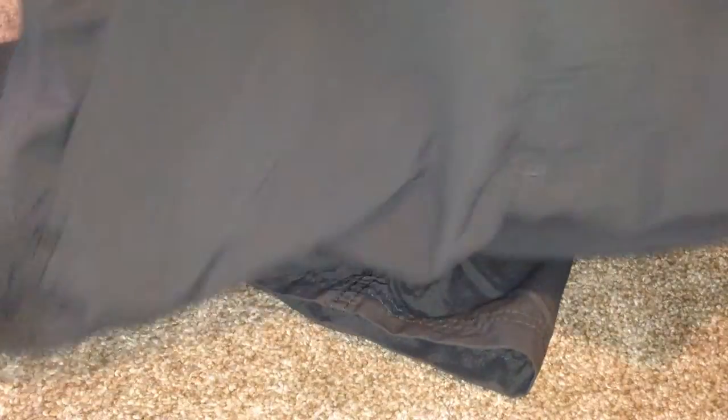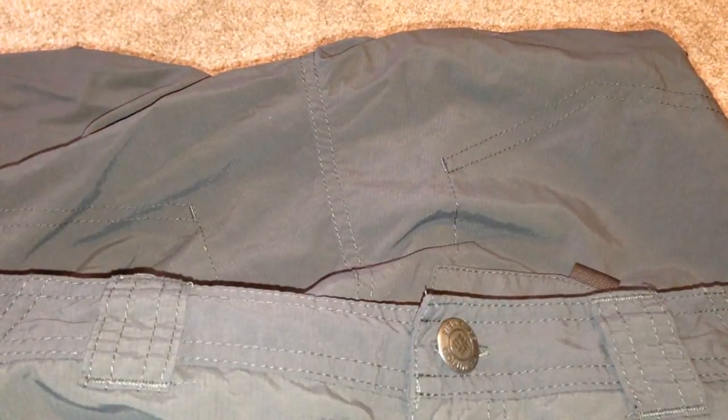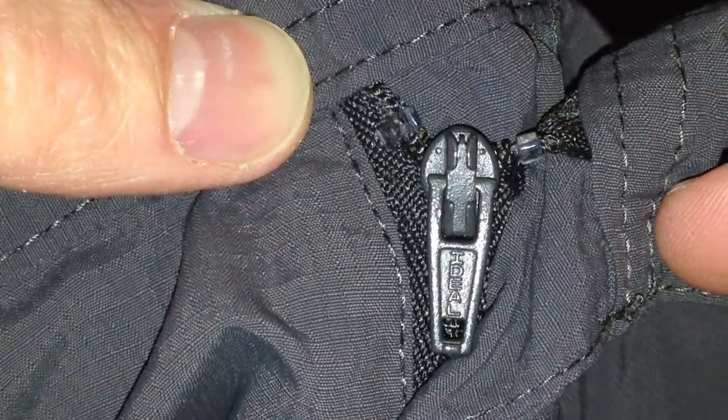Overall, I think these are great shorts. You've got your button there as well as your zipper, which is very nice. I believe these might be the 10-inch inseams.